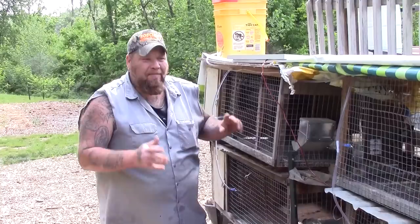Right around 20 bucks, somewhere around in there, we've upgraded the water system. I hope this helps. Thank you very much for watching. Y'all have a great day. God bless.